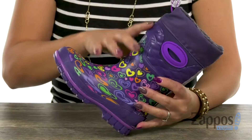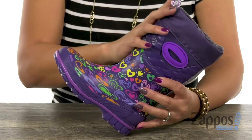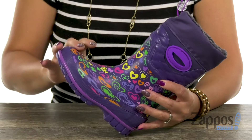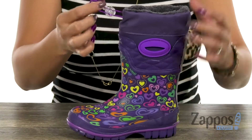Hey little ones, it's Gina Lynn here with Zappos.com. You can have fun making snow angels with this winter cream boot from Western Chief Kids. This adorable boot is going to be perfect for those cold rainy days, and it has an upper that's made of handmade waterproof vulcanized rubber. I like how you have all those fun hearts throughout.